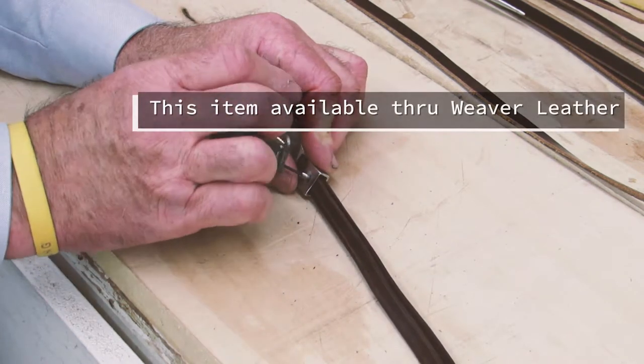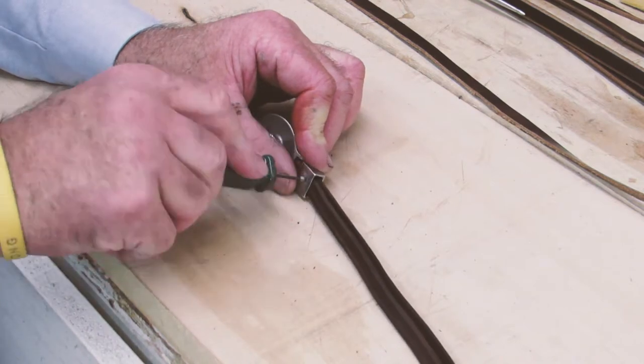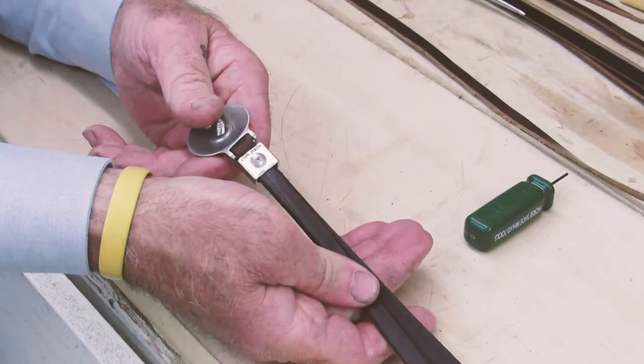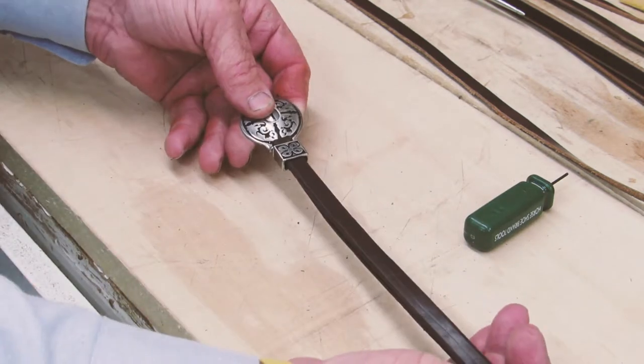Place the set screw in there and thread that tightly into place. It'll penetrate both layers of your saddle strings — it will not fall off. Now we'll insert this into the saddle and show you what it looks like finished.